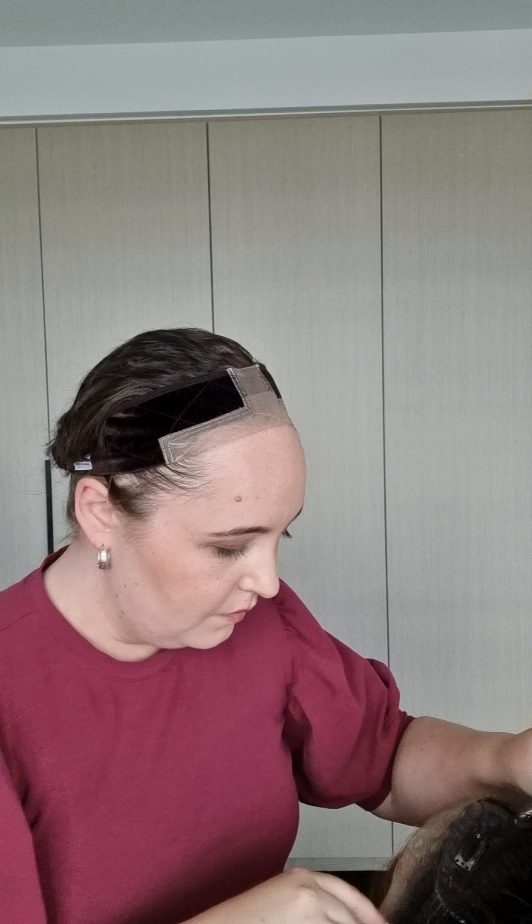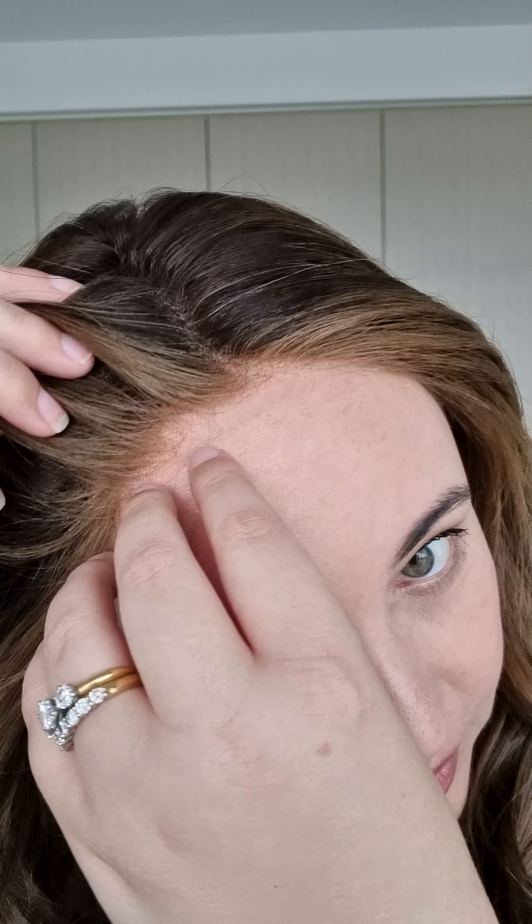I'm just going to put her on. Absolutely stunning quality. The lace is perfect. You would never know that this is a year old — always get those baby hairs out. I'm in front of a window right now — this is all natural lighting.